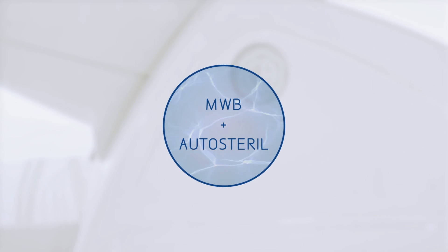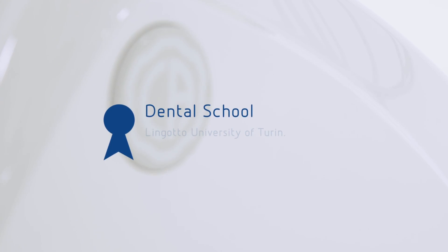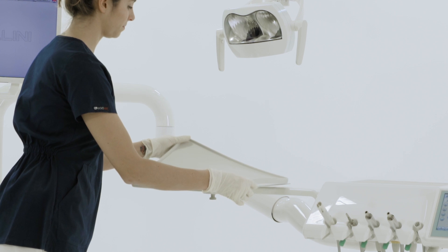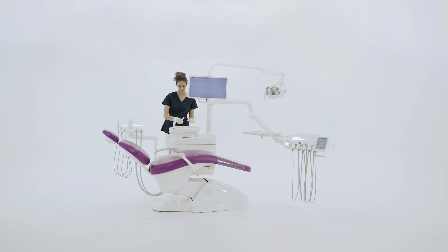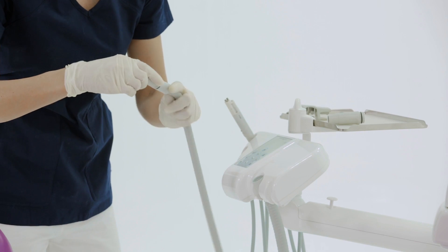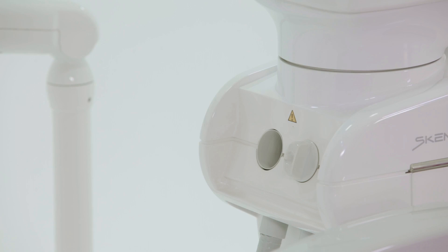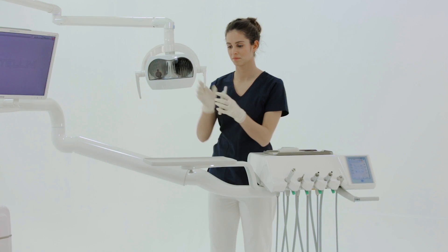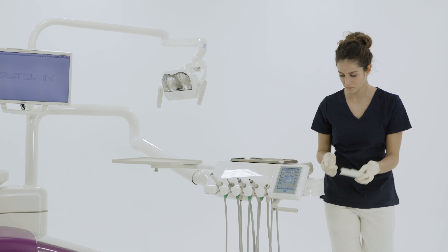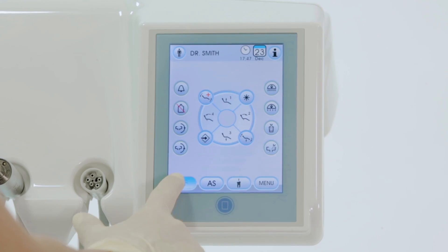Moreover, when combined with an auto-sterile intensive disinfection cycle, it ensures excellent hygienic quality of the water delivered on the instruments. To complete the tasks at the start of the day, the assistant puts back the sterilized and disinfected items and applies the required disposable covers. Before treating the first patient, a time-flushing cycle is carried out.